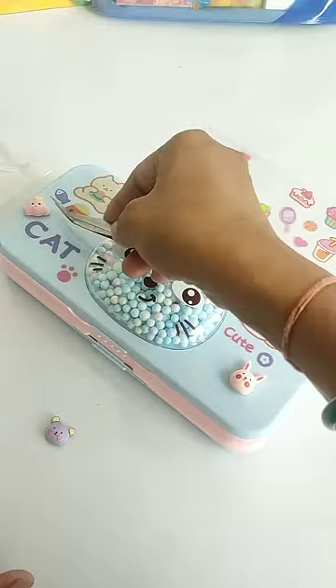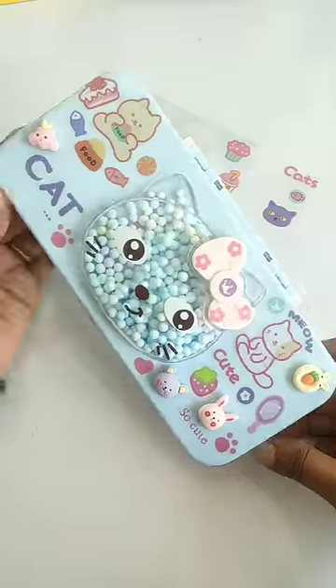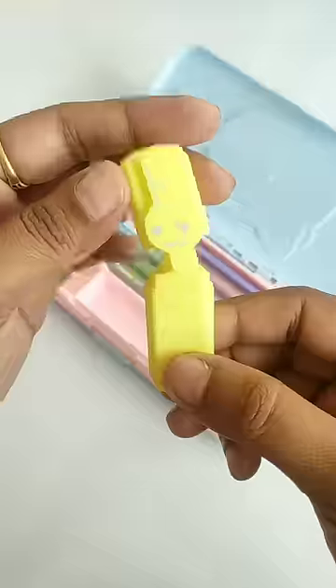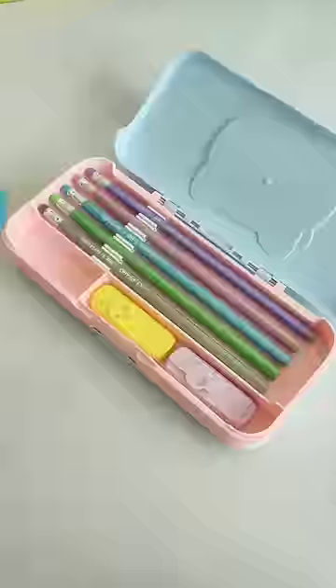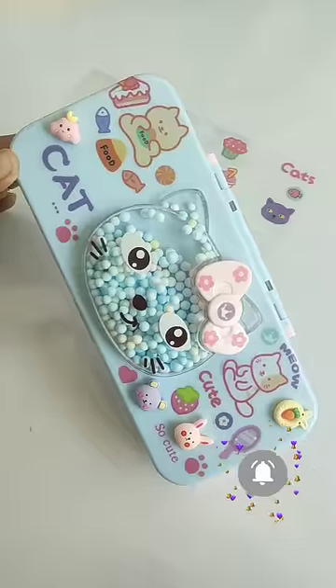This pencil case is a dual compartment pencil case which has two compartments for your stationery. In the first compartment I have arranged metallic colored pencils, two mini highlighters, and a sharpener. In the second compartment, I have arranged a transparent scale and some colorful sticky notes. If you liked this pencil case, like, share, and subscribe.